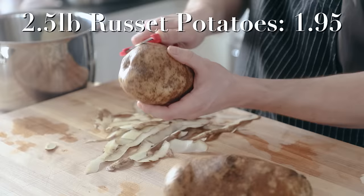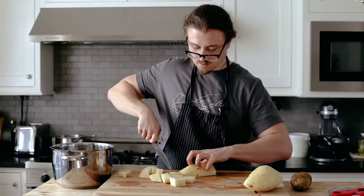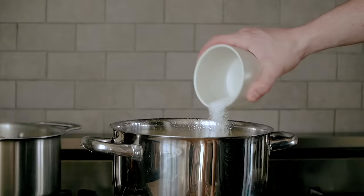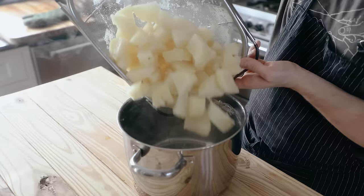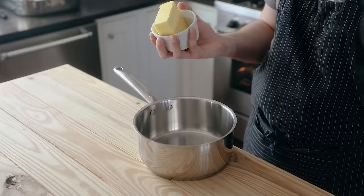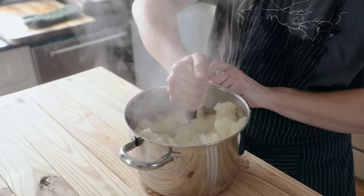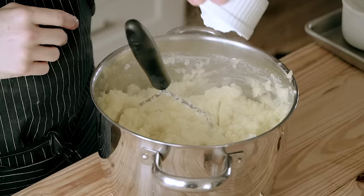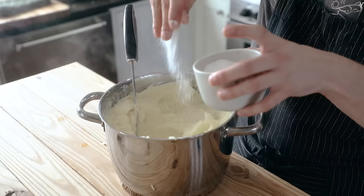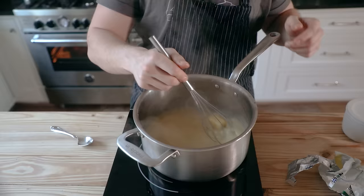For mashed potatoes, peel two and a half pounds of a starchy potato like russet — Yukon Golds also work. Cut them into one and a half inch cubes, toss them in a pot, cover with water, season the water generously with salt, and boil for about 10 minutes. Drain through a colander and place back in the pot. In a separate sauce pot, heat half a cup of unsalted butter and half a cup of whole milk over medium until the butter is melted. Mash your potatoes as fine as they'll go, then add the milky butter, mash that in, and mix in a third cup of sour cream. Season with salt and pepper, and optionally add chives.